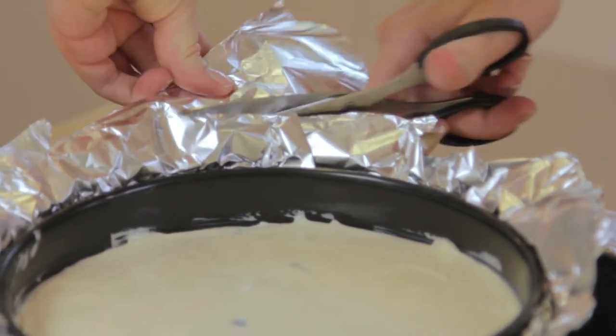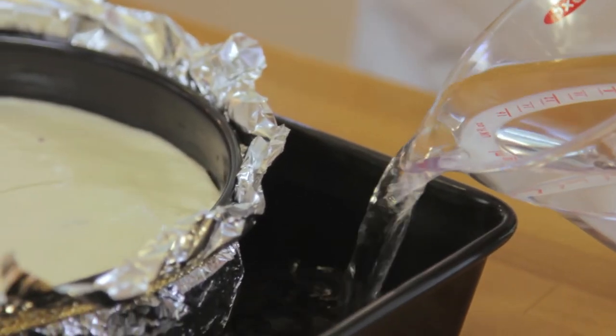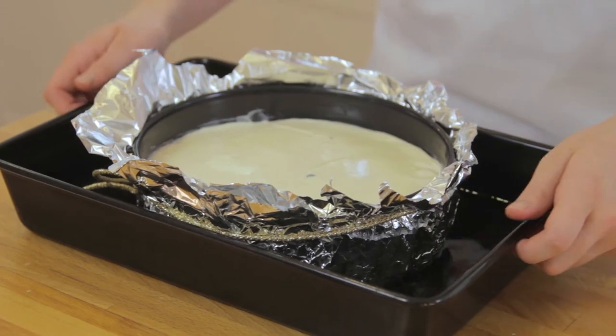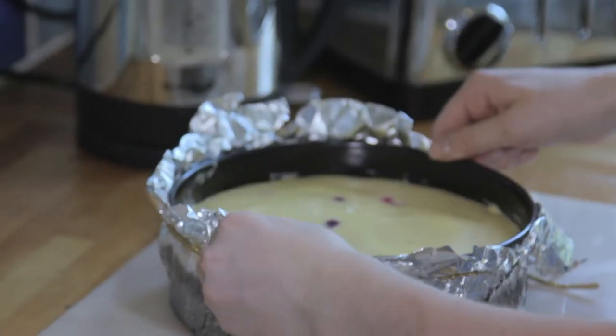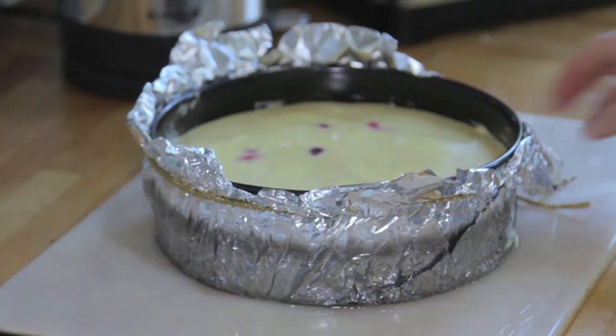Pop in the oven for 35 to 45 minutes or until the top is lightly golden and still has a slight wobble in the centre. Allow to cool at room temperature and then chill in the fridge to set — preferably overnight, but if you can't, try to wait for as long as you can.